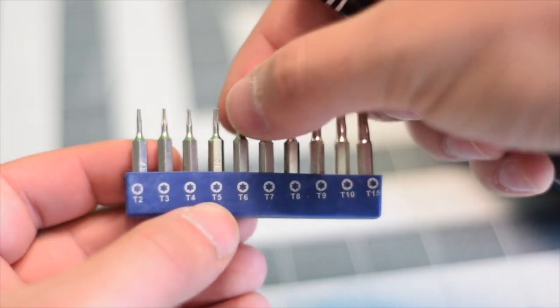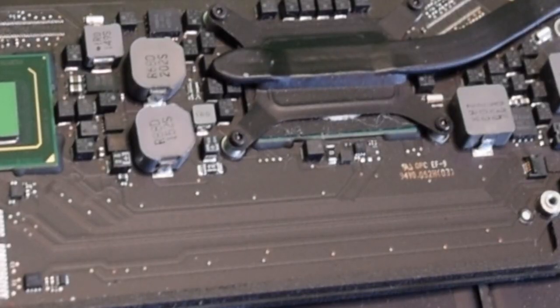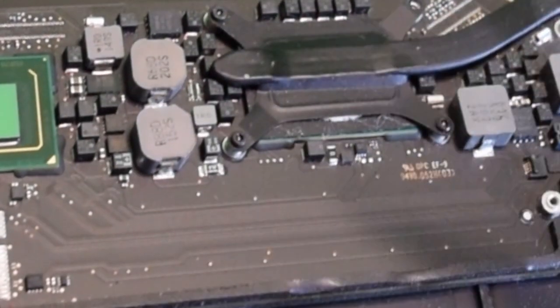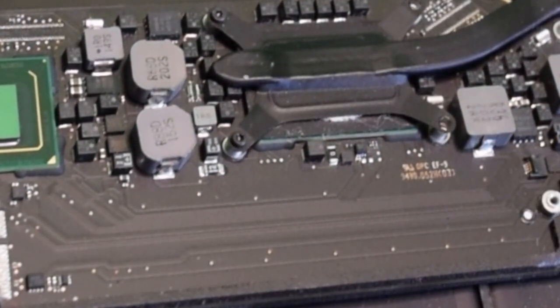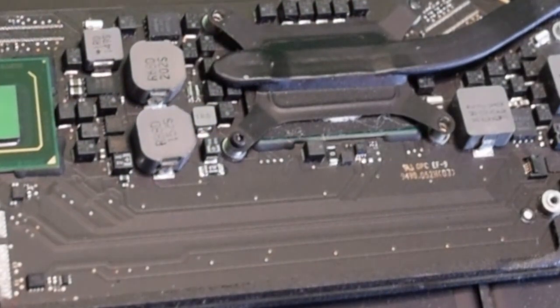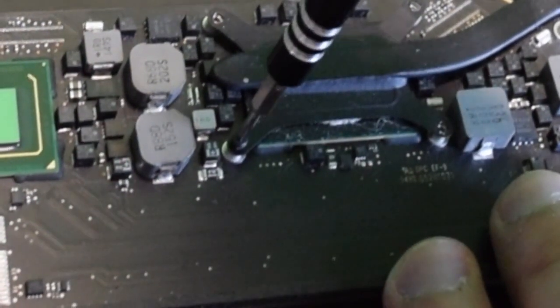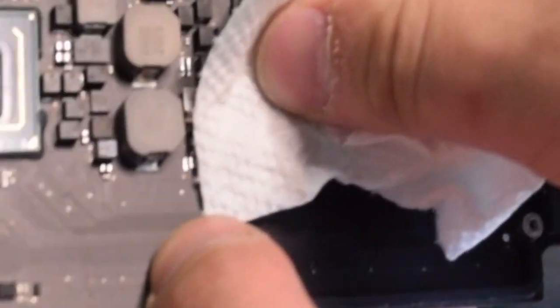We're going to need a T5 screwdriver bit. The heat sink can be removed by simply removing the four T5 screws securing it — no other part has to be removed. After removing the four T5 screws, you can simply lift up the heat sink.